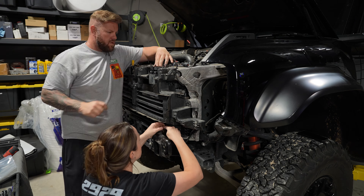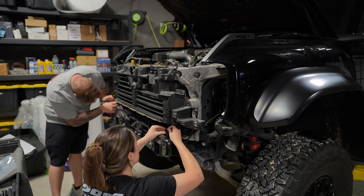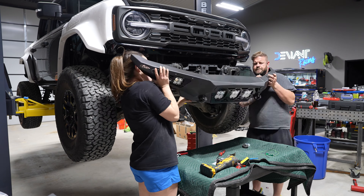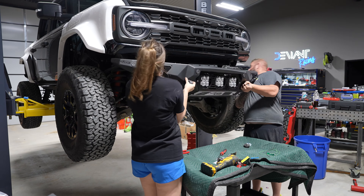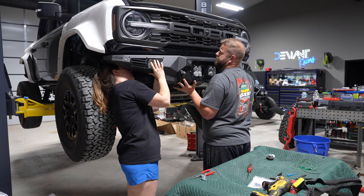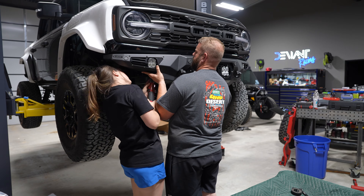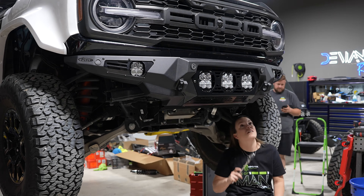You can now reinstall the inner grille — make sure you pay attention to where the wire is because you'll need to plug it back into the cruise control device. Then just reverse all of the steps you did previously. To reinstall the bumper, use the six 3/8 hex head bolts and washers with a 9/16 socket and wrench. The final step is to reinstall the skid plate using your original mounting hardware and mounting holes with a 15 millimeter socket.